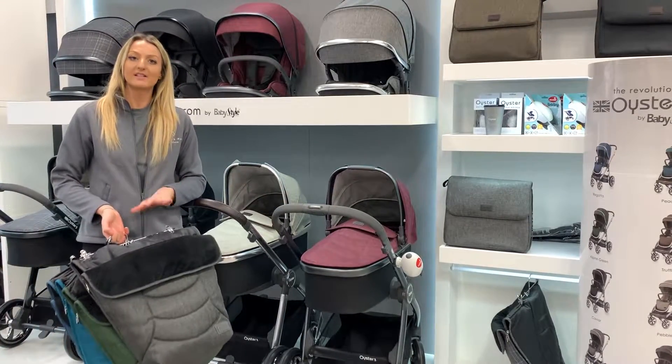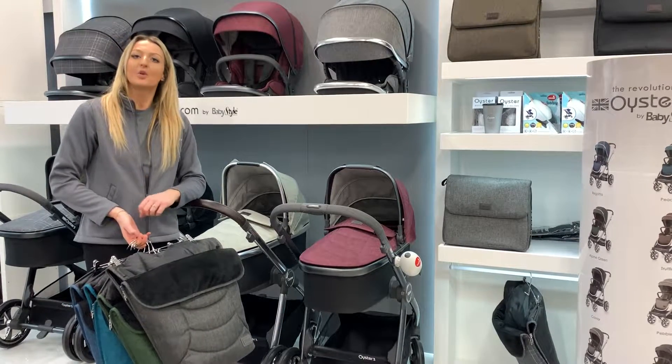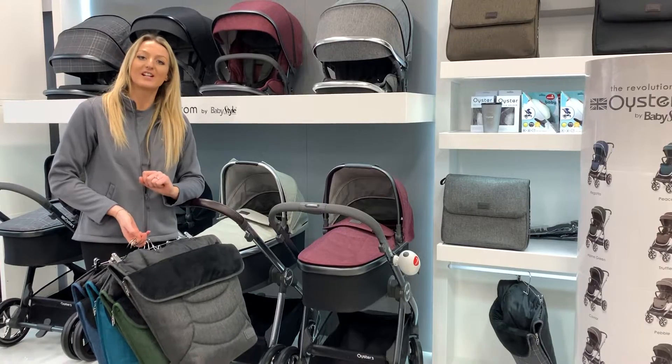If you wanted to find out what fabrics come on them or you'd like a bit more information, either pop in store, message our page, or give the store a call. Thanks for watching.